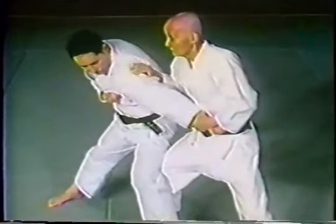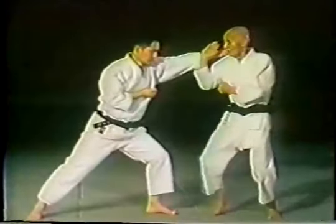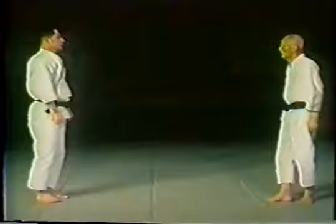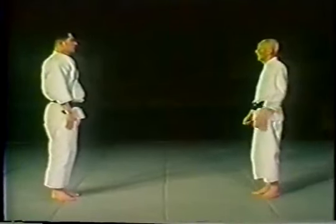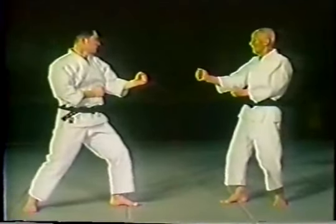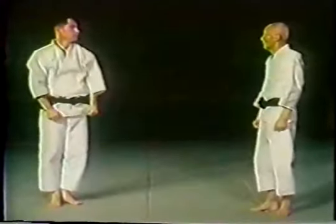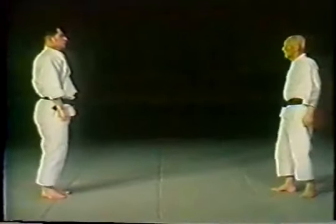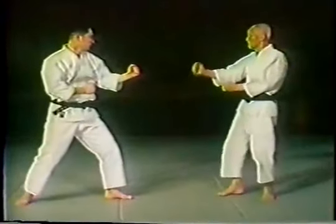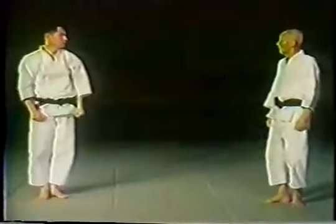This one is a jodan, or upper level, thrusting attack by the opponent. An inside block is used to perform this technique. Stepping to the outside, with a jodan block, followed by a down block and then a back fist.